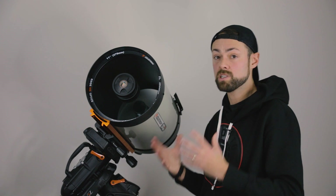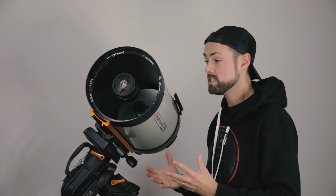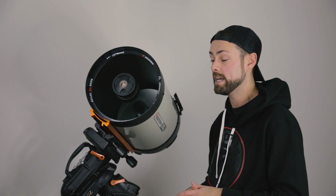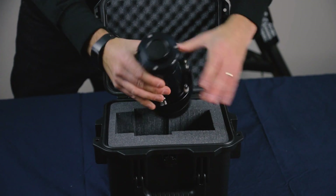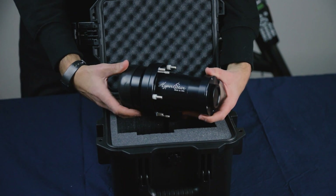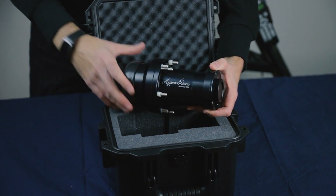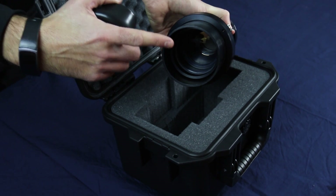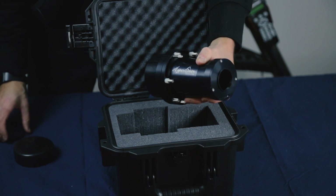The Hyperstar system was developed by Starazona years ago and people just love it. I remember the first time I heard about it from Dylan O'Donnell — I was like, that can't be real. There's no way you can turn an f/10 scope into an f/1.9, but it's real. It comes in a nice pelican case — and I see a filter drawer on the front, which is a convenient spot for filters. Glass lens elements inside convert the f/10 scope to f/1.9. These things aren't cheap, but this end threads onto the front corrector plate of the SCT and the other end is where you thread your camera.